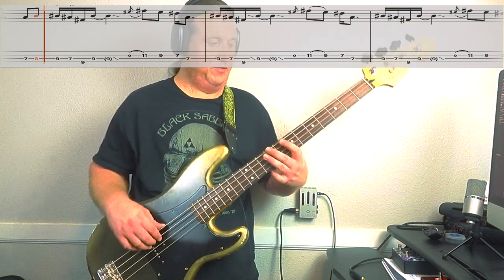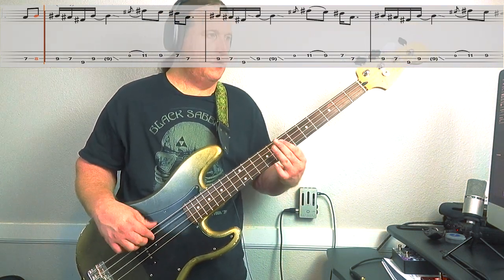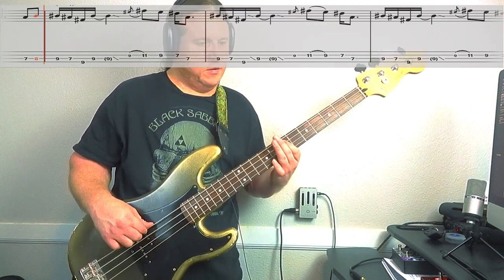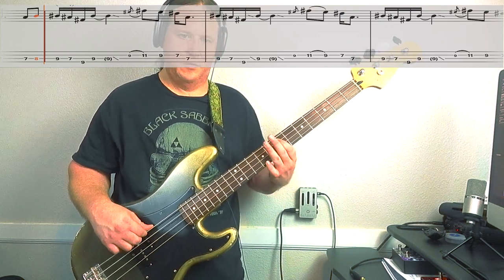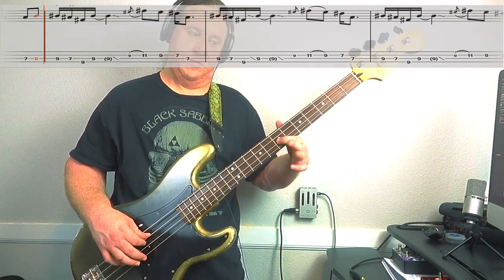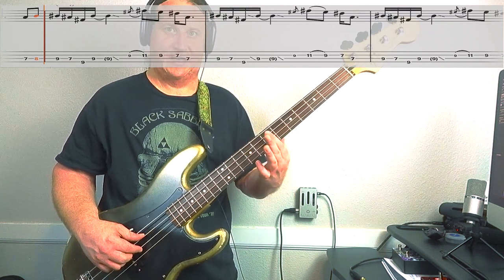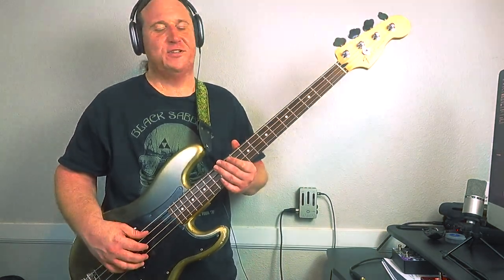I'm going to play it three times so you can check it out. Last time we play it, we cut it short — basically just leaving out that last 7th fret, 3rd string. So good.